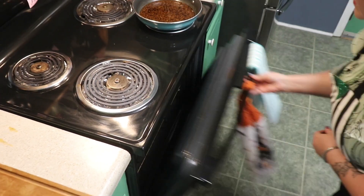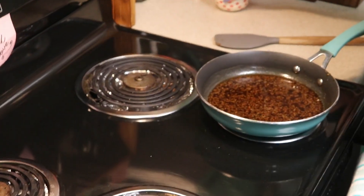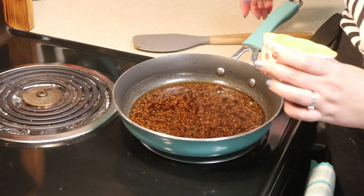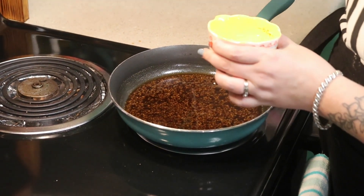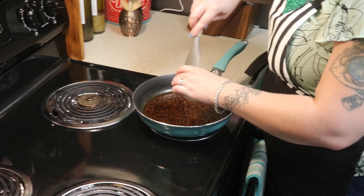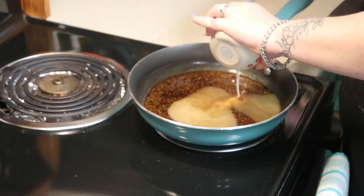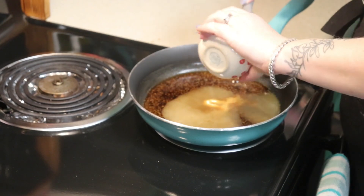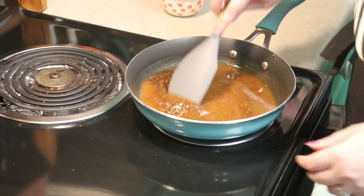Once you have those in the oven, what we're going to do is add our slurry to the glaze. A slurry is just one and a half teaspoons of cornstarch with one tablespoon of water. We're going to get that in here and that should help thicken this up. Just mix it all together and let it cook for another two to three minutes.